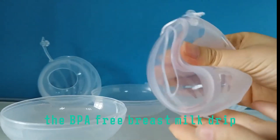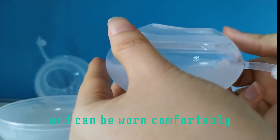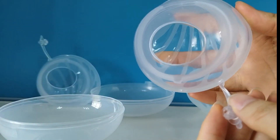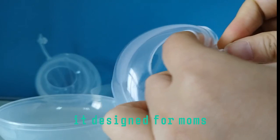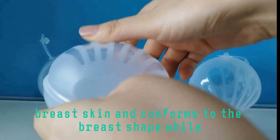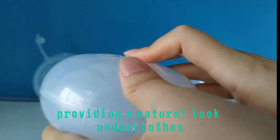The BPA-free breast milk collector provides a convenient opening for easy emptying and can be worn comfortably. Designed for moms, the soft silicone feels comfortable against the delicate breast skin and conforms to the breast shape, while providing a natural look under clothes.